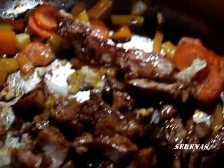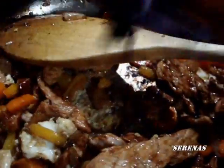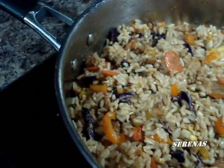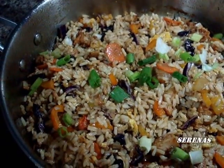We add an egg. Let's mix the egg and add it in. There we go.